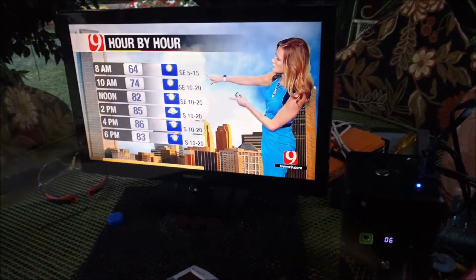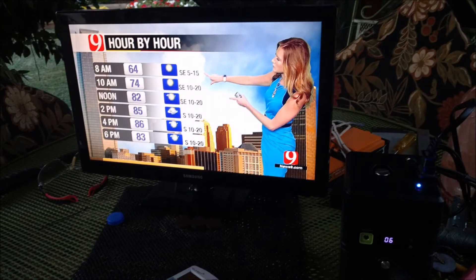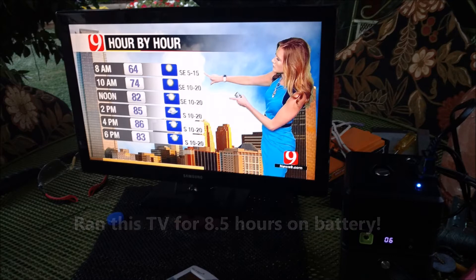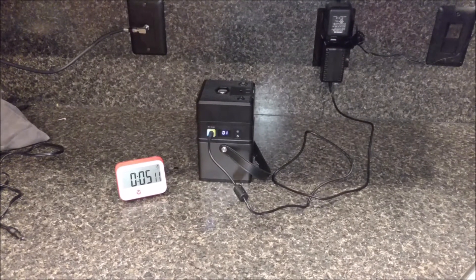In the morning I ran it for a couple more hours, watching the morning news, and brought the unit down to zero — it's at 6% right now. I actually got about almost a couple more hours out of it at 19%.